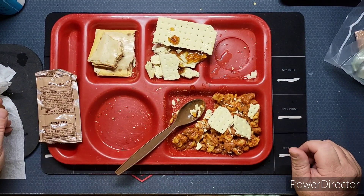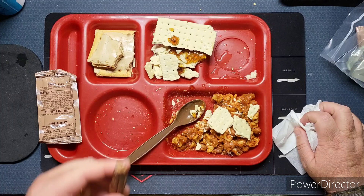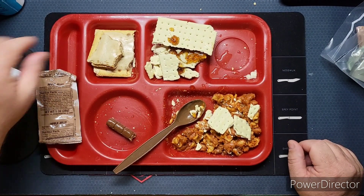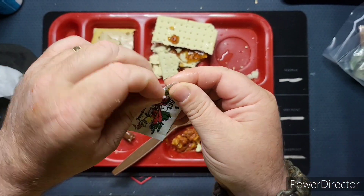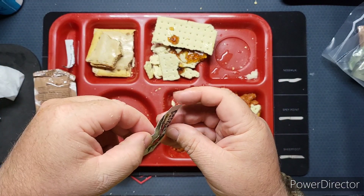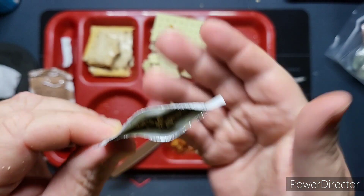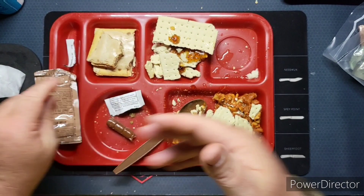Can never go wrong with a Tootsie Roll. Let me show you what I was talking about with this seasoning — this is what always happens with these. We've had them in different rations, but this is what always happens: it just clumps up. See? No good.